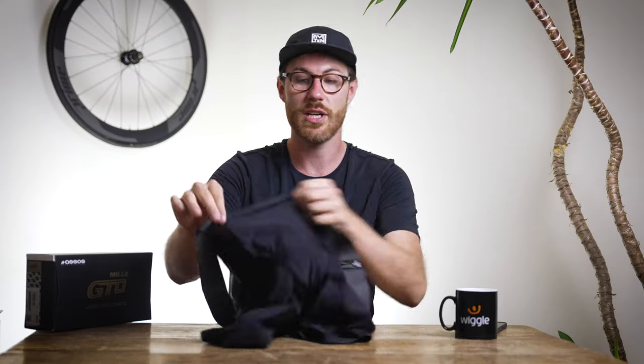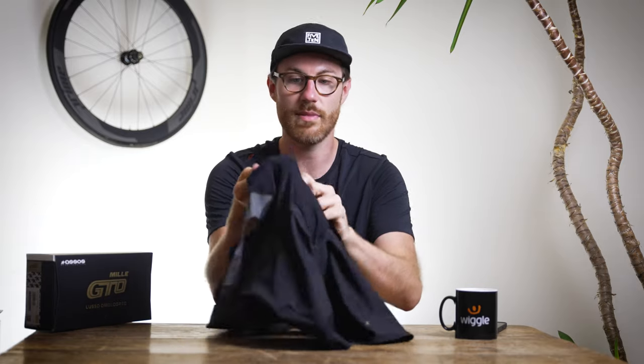On the front panel of the shorts it's got this ultra stretchy, really soft material — you can see it's ultra flexible and you can really shape it into any shape you want. That's basically going to eliminate any pressure points to sensitive areas. If you want to see pictures or the size guide, click the link and you can read all about them on Wiggle.